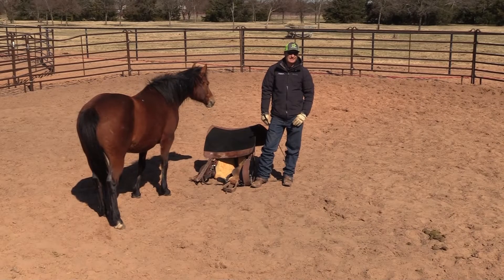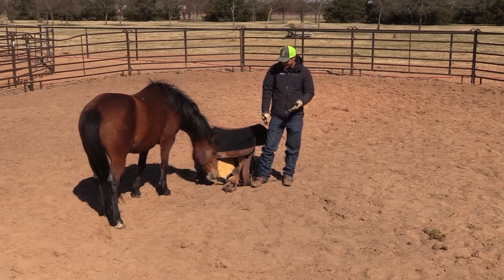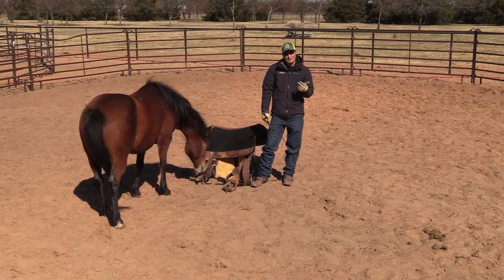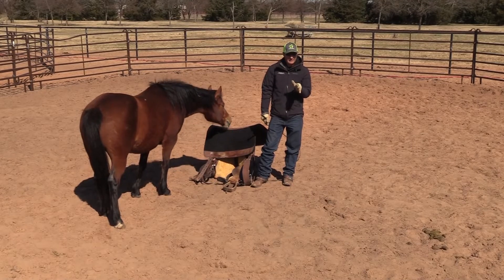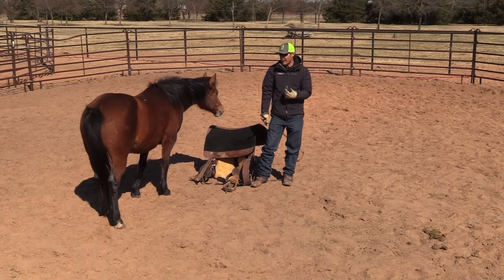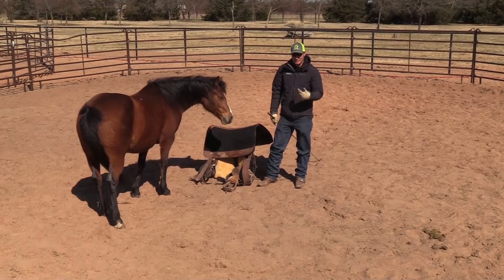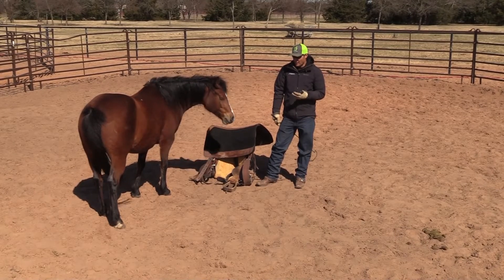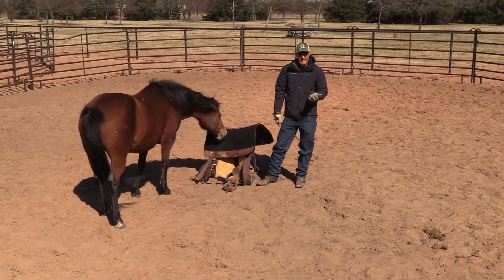We are back with Miss Tess, this gorgeous eight-year-old Mustang. What we're going to do today is introduce the saddling. I've never played with this horse before ever, apart from the obstacles we did a couple minutes ago, and I've never saddled her either. But she has this thing where when we go to saddle her, she wants to run away, and Avery's been working with her a lot.